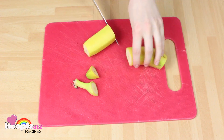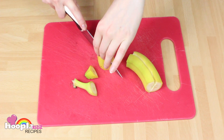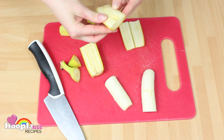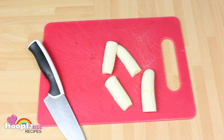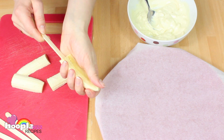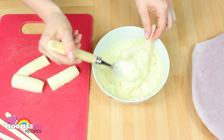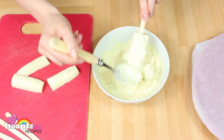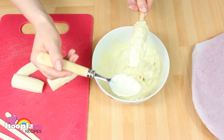What you want to do is cut both ends of the banana off and cut the banana into quarters. Then you're going to insert a popsicle stick into the bottom of the banana, then dip it into the melted chocolate, pop it on a plate with some baking paper, and let it set in the fridge.